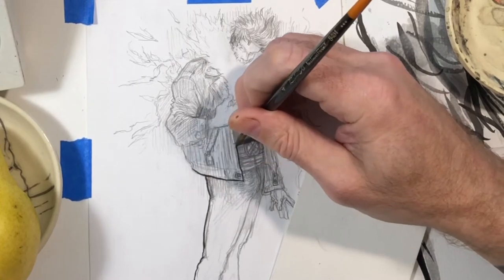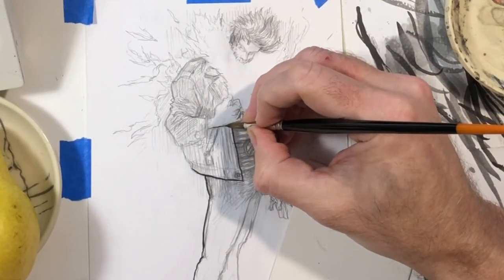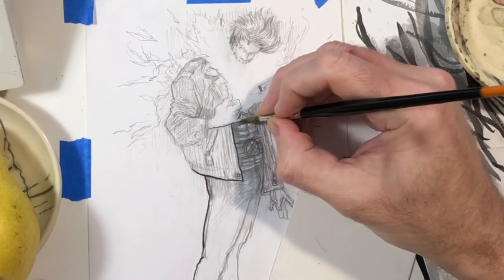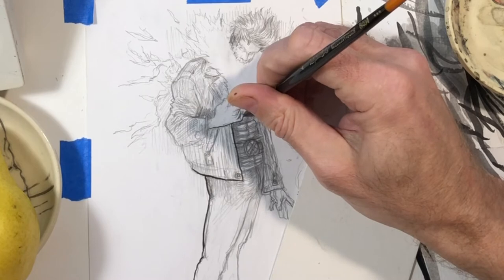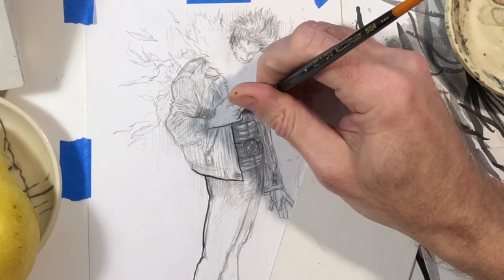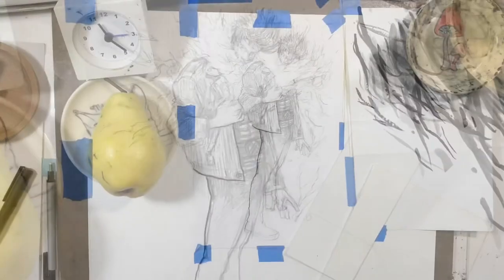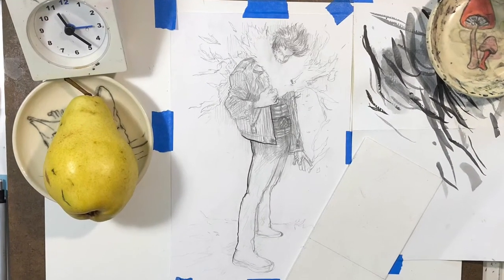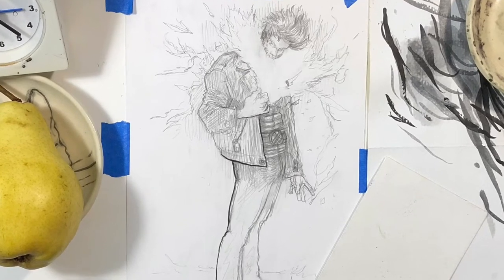I looked at a bunch of pictures of the character too, because I didn't remember exactly. I remembered he had this psychic energy kind of busting out of his chest and the bottom part of his face, and the top part of his face was all messed up — like scarred up or something. I never really understood how it works in real life, like how you would see that.